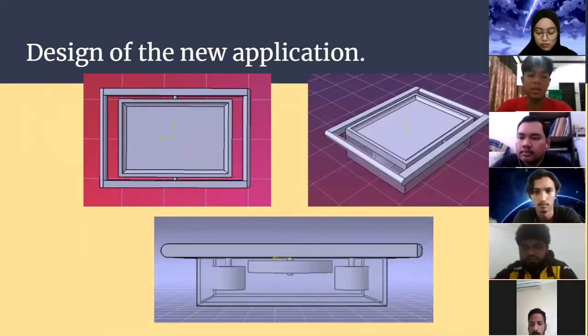After taking the initial sketch, we produced the proper design in CAD software. This is the final product. As you can see, the left side shows the top view, the right side shows the isometric view, and the bottom shows the front view.